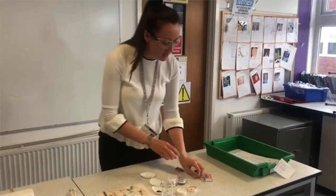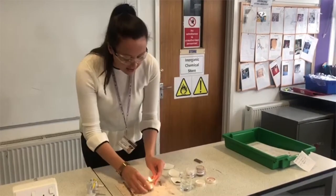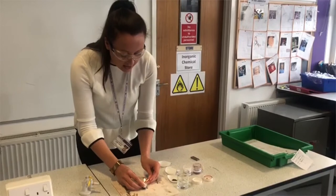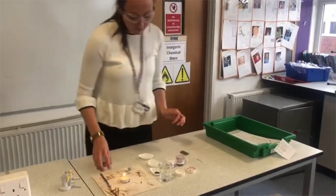So what we're going to do is try and turn iron oxide into iron so that Iron Man can have that for his suit. I'm going to take a match and put it on top of my safety mat.